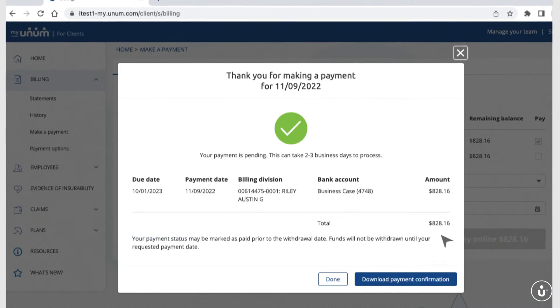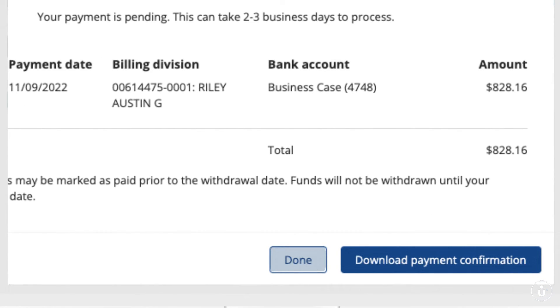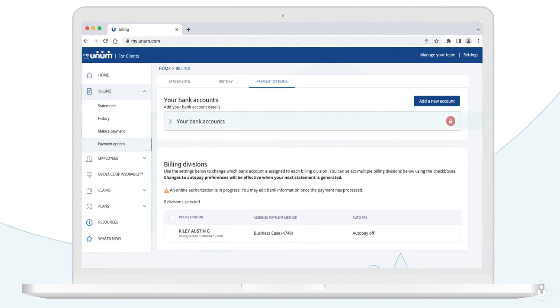Need a record of your payment? Download a PDF for you to print. Your bank account is saved, so you can make future payments and save time every time.